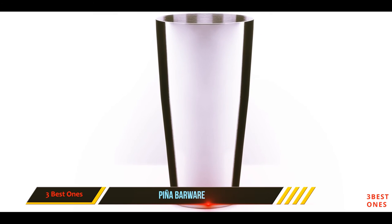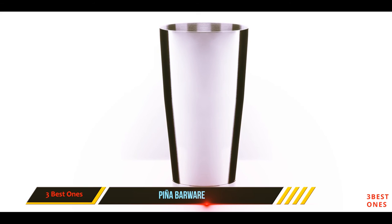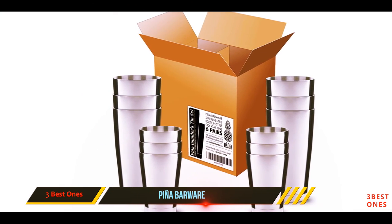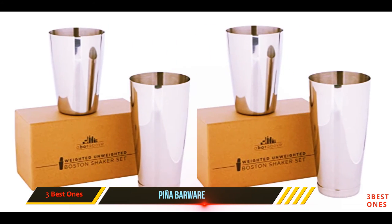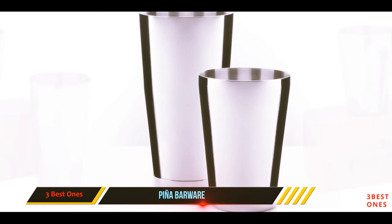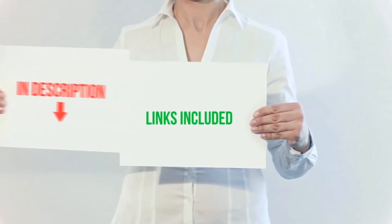The 18-ounce and 28-ounce shakers provide you with a generous enough capacity to whip up drinks for a small gathering at home. The weight caps on each of these tins come with 360-degree welding, giving you a set of shakers that won't let you down. If you have a cramped kitchen or limited storage space, you can stash these tins one inside the other for a space-saving solution.